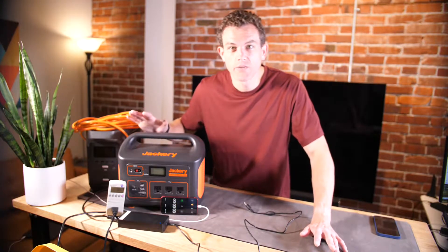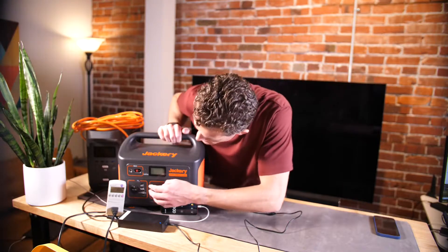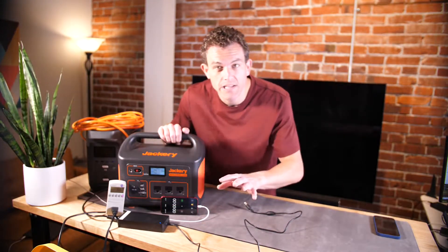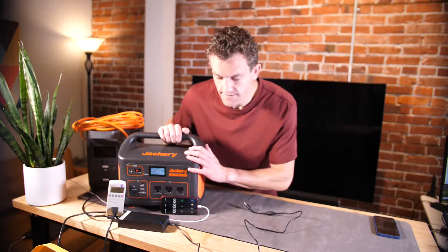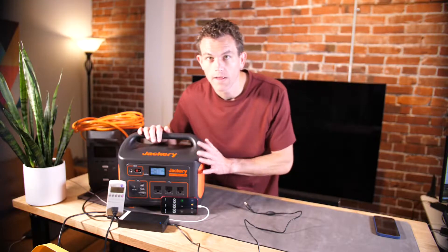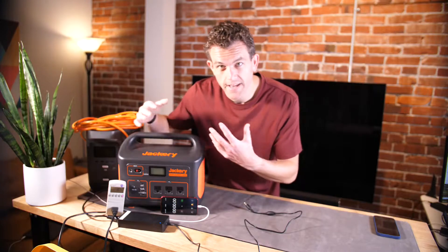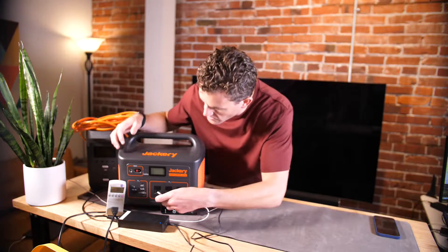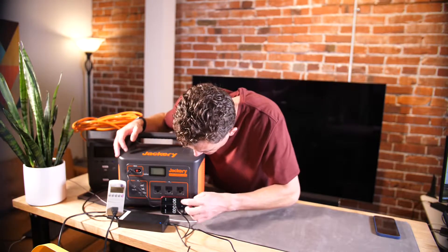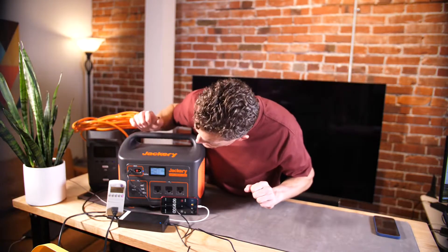In this video we're doing a full charge test of the Jackery 1000. We've run it completely down to zero with an electric heater, so no juice left. We're testing wall AC input here — Jackery says this should take about seven hours. We'll check in here and there to see what a real-world charge looks like. Starting the timer now.